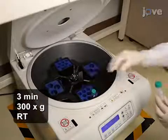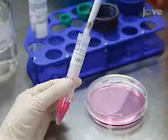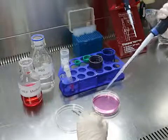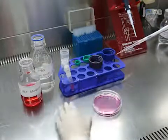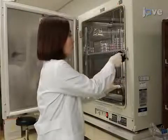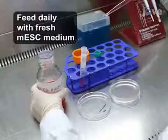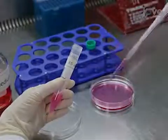After collecting the cells by centrifugation, resuspend the pellet in 5 milliliters of MEF medium and plate 2 times 10 to the 6 inactivated MEFs per 10-centimeter culture dish in fresh MEF medium. Culture the feeder cells for 24 hours. Then replace the MEF medium with mouse embryonic stem cell medium and seed 2 times 10 to the 6 mouse embryonic stem cells.